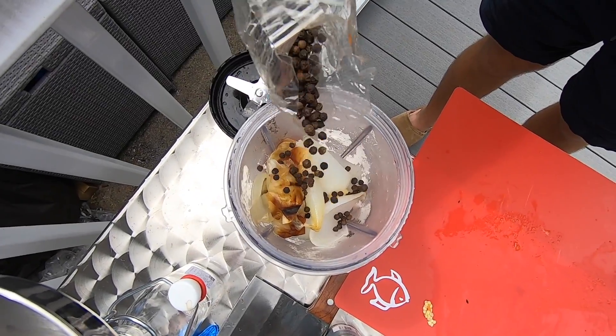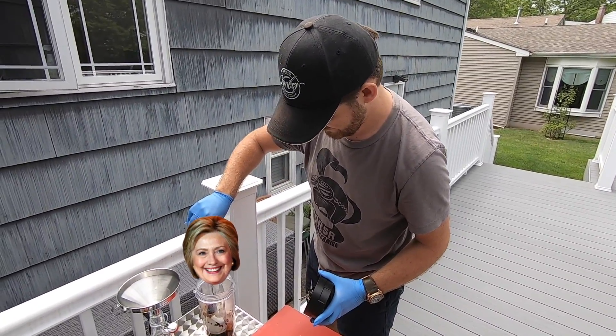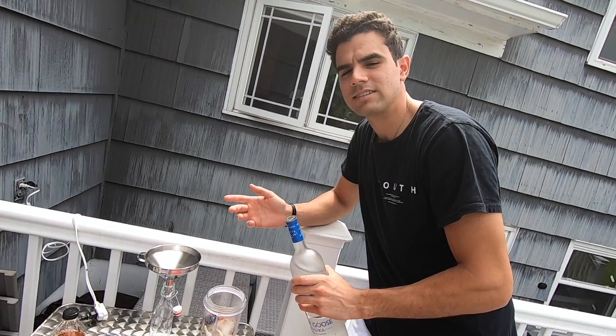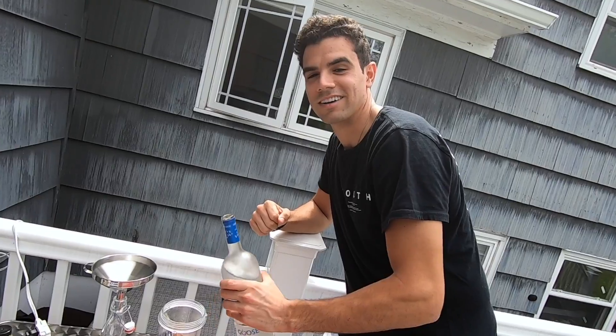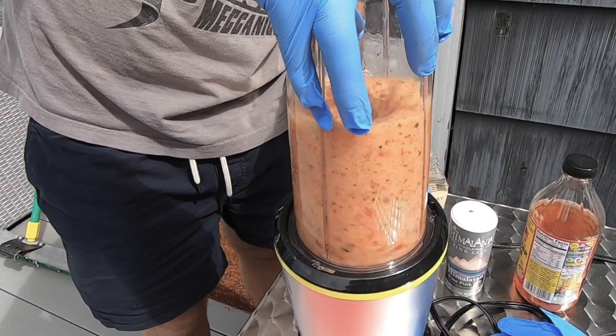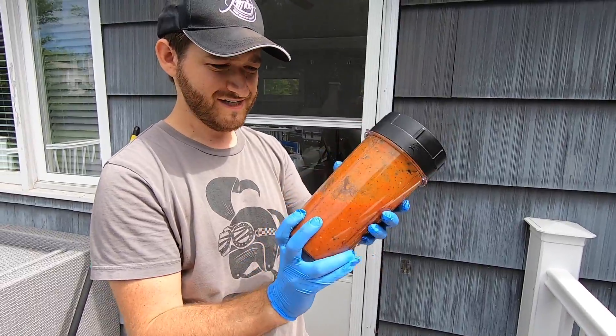We add some peppercorn, a drop of salt, apple cider vinegar, and don't forget our secret ingredient — I'm gonna be blurring that out just in case we start this company for real. I can't have Heinz stealing our recipe. I feel like I should pour the vodka because I'm more the vodka guy. Tell me when to stop. A little more for good luck — it's like a New Year's swig.